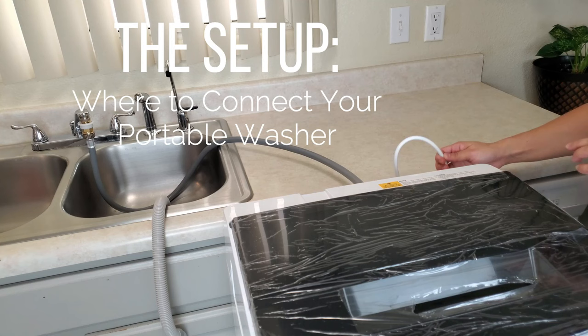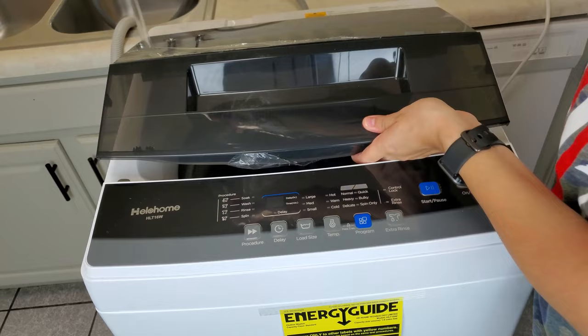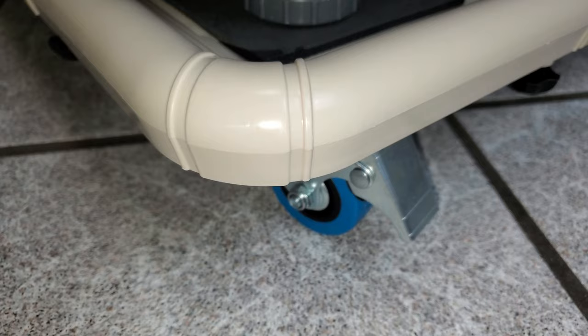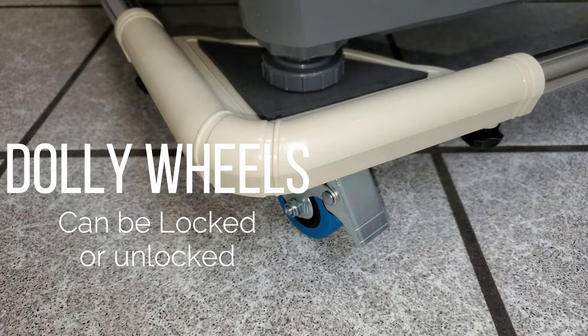First we're going to start with the setup where you're going to connect your portable washer. For the sake of the video we are doing it here in the kitchen, but wherever you choose is your choice and wherever is most convenient. I do recommend getting a washer dolly — it just makes it so much easier even if the portable washer does have wheels, to move it around wherever you need, and it's honestly a great investment for a small price that brings a lot of convenience.